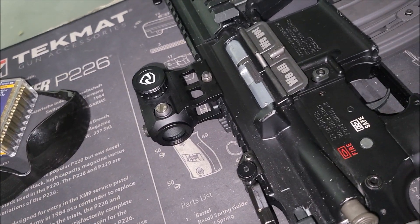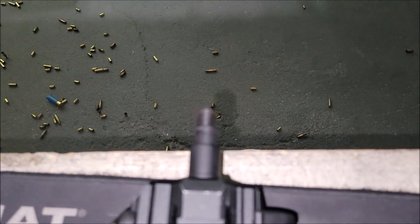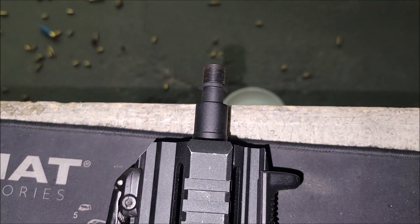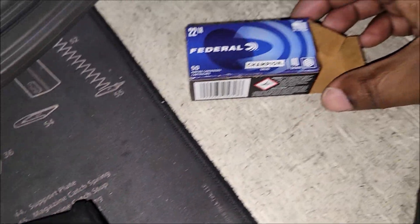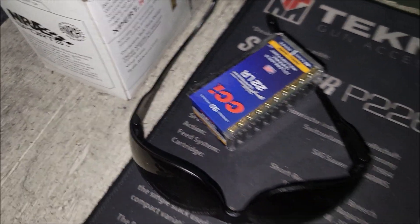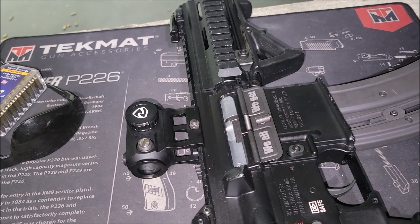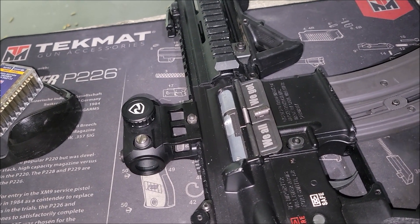We're gonna zero this first, then we finally got a threaded adapter for it so we can test it out suppressed. We're gonna be using this Federal right here — it's subsonic. So we'll get it zeroed first; I'm gonna do that off camera, get it done quick, and then test the rest of it out.